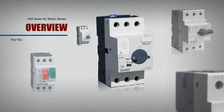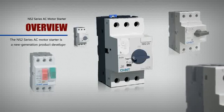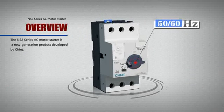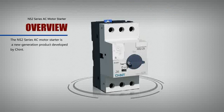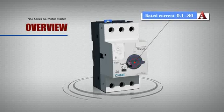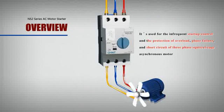The NS2 Series AC Motor Starter is a new generation product developed by Chin. It's mainly used in circuits with a rated voltage of 50 Hz or 60 Hz up to 690 V, and current from 0.1 A to 80 A. It's used for infrequent startup control and the protection of overload, phase failure, and short circuit of three-phase squirrel cage asynchronous motors.